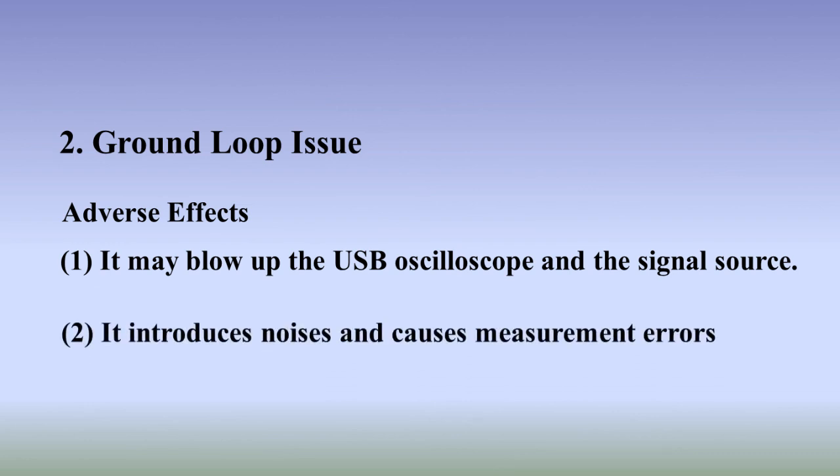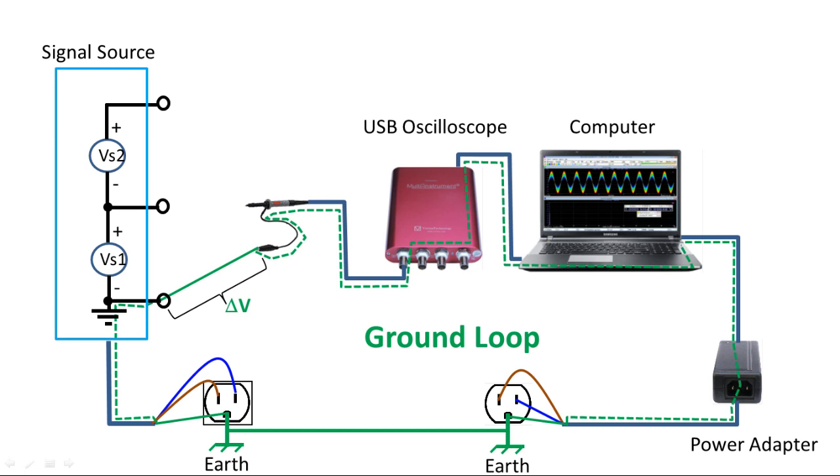The second adverse effect of a ground loop is that it introduces noise and causes measurement errors. The potential difference between the ground of the signal source and that of the oscilloscope's input BNC connector results in a current flowing through the ground path of the probe, creating a voltage drop across it. This voltage drop is added to the measured signal voltage and creates measurement error. The ground loop, being a loop of conductor, is also very susceptible to electromagnetic interference. Any conductor in the vicinity carrying an AC current generates a varying magnetic field and induces an AC current in the ground loop, contributing to measurement errors.